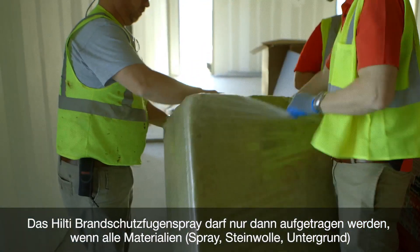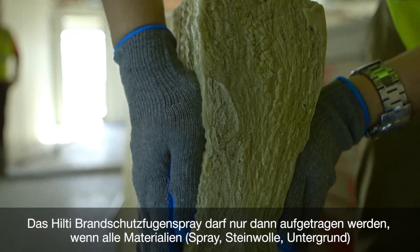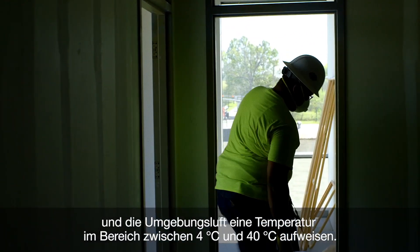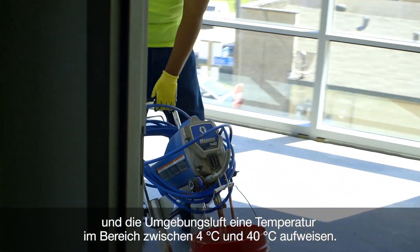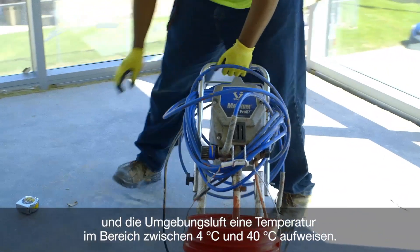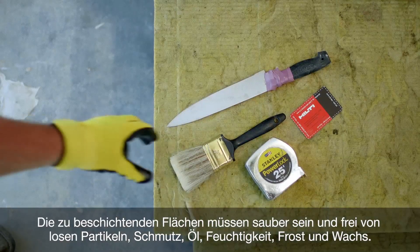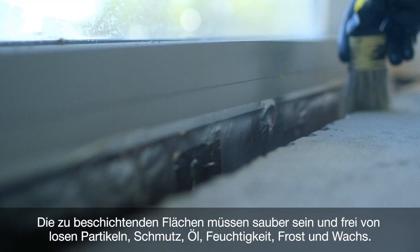Hilti Firestop Joint Spray must be applied only when the temperature of all materials — the spray, the mineral wool, all base materials — and the ambient temperature is between 4°C and 40°C (40°F to 104°F). Surfaces to which the joint spray is to be applied should be clean and free of loose debris, dirt, oil, moisture, frost, and wax.